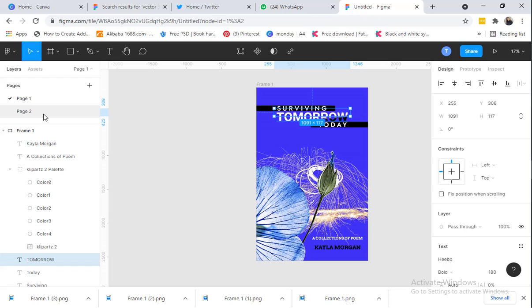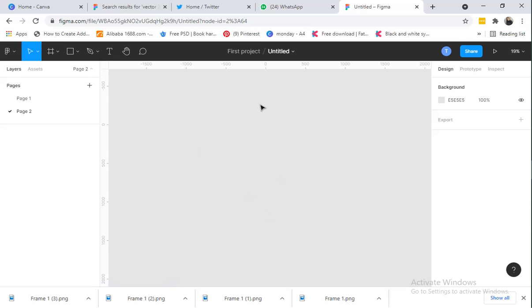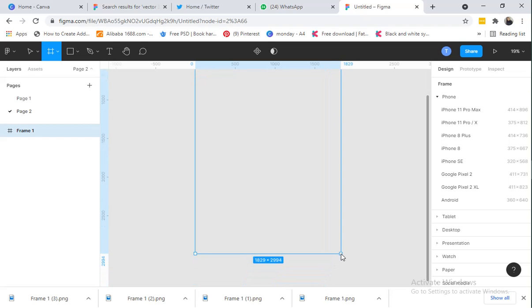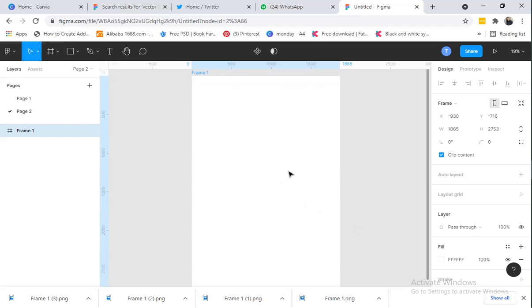We have this design on page one, so I'll go to page two so we can start from a blank page. The first thing I want to do is set the dimension for the book cover. I'll click on the Frame tool here. I'll be dropping a video giving an introduction to Figma soon, so wait on that. I'll click on Frame then come to my workspace and draw it out.